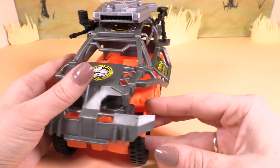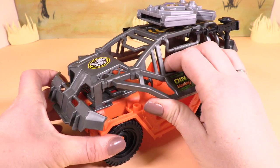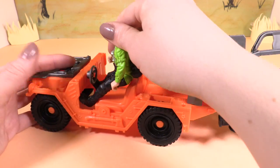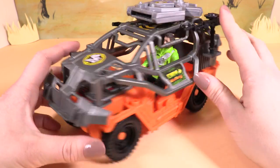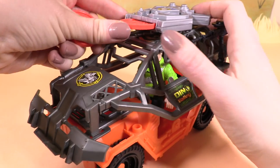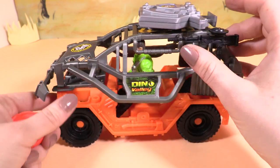We also have the Dino Valley buggy car and it has two guns, one on either side. We can just pop the guy in there, get his feet in the hole, put his backpack in the back, and close it over. That's him all ready to chase the Raptor. We can put the discs at the top here — just push them in and we can shoot them out the back.